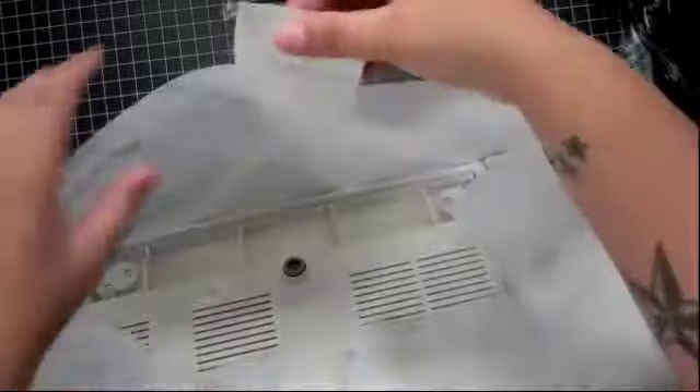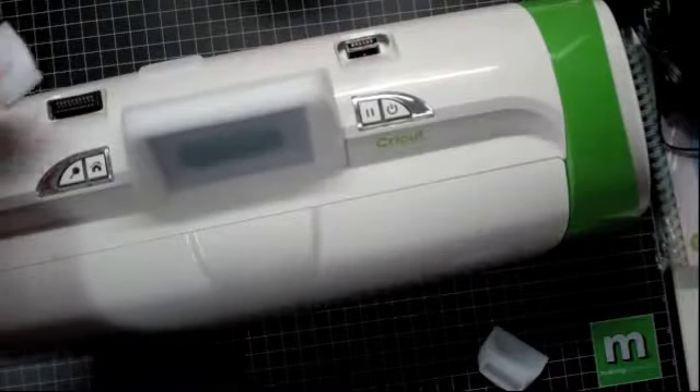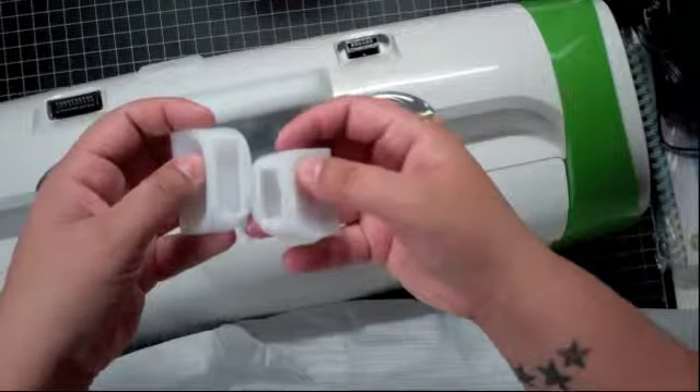I thought these would come packaged or something, but they just put them in there like that — just a note on that. Now all I have to do is take this off here. One of them is smaller than the other one — I couldn't fit it in that one. As you can see, this one's smaller and this one's bigger.